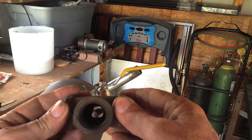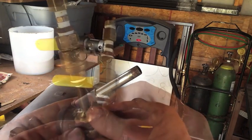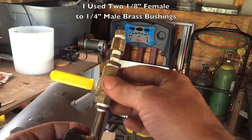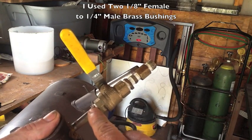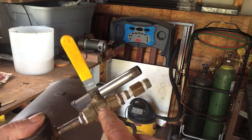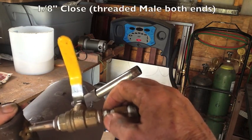I went ahead and brazed this in place — it's not the prettiest braze job, but it just has to hold. From this nipple I've got an adapter to go from one-eighth up to a quarter-inch ball valve. I couldn't find a one-eighth-inch ball valve, so these adapters take me from one-eighth up to one-quarter and then back down to one-eighth.